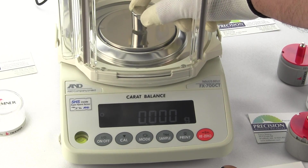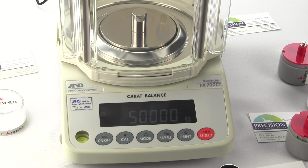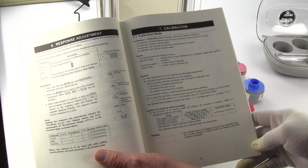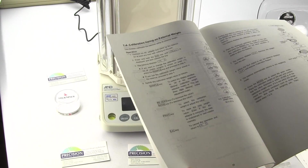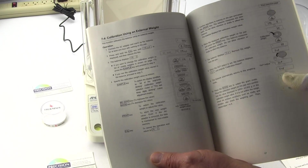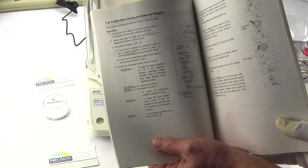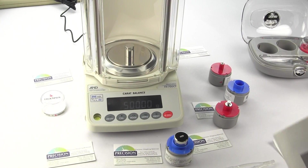We put our 50 gram weight on and there you have it. These steps are very well documented in the manual on page 13. When you buy the FX-700CT, the manual documents the calibration steps very clearly — 'Calibration using external weight' — and it walks you right through it. A&D offers one of the clearest, easy-to-follow manuals compared to other manufacturers, who seem to intentionally write vague or complex manuals.